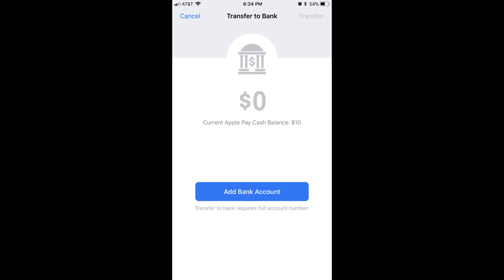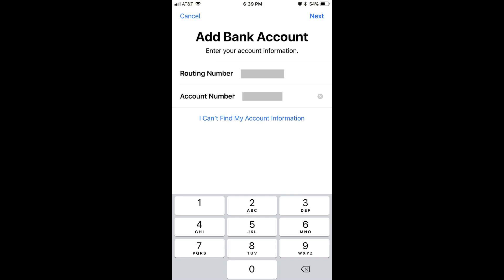Step 4: Tap the blue Add Bank Account button toward the bottom of the screen. The Add Bank Account screen appears. Enter the routing number and account number associated with the bank you want to link to your Apple Pay account, and then tap the blue Next button in the upper right corner of the screen. A similar screen will appear asking you to enter your bank routing and account numbers again to confirm the information. Enter your information again, and then tap the blue Next button in the upper right corner of the screen.